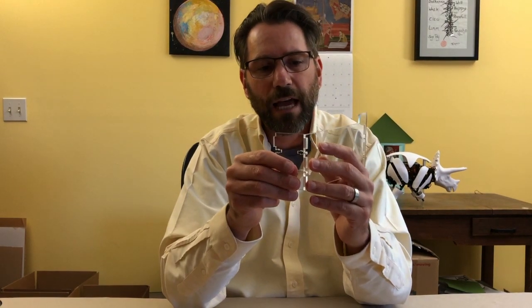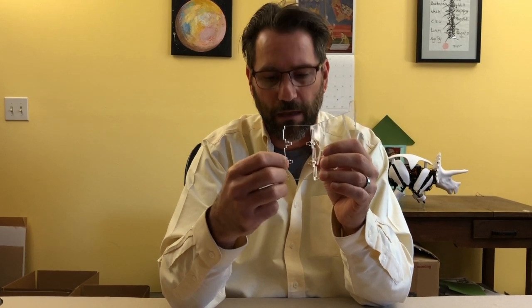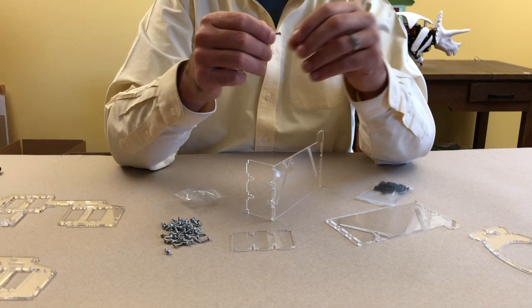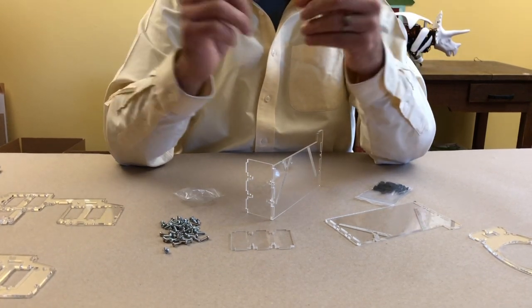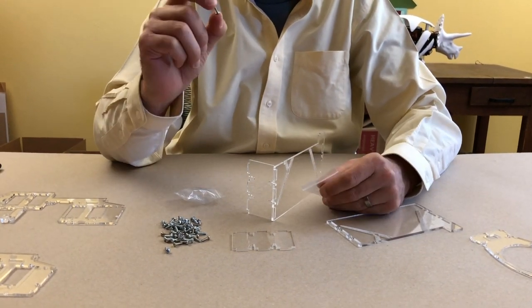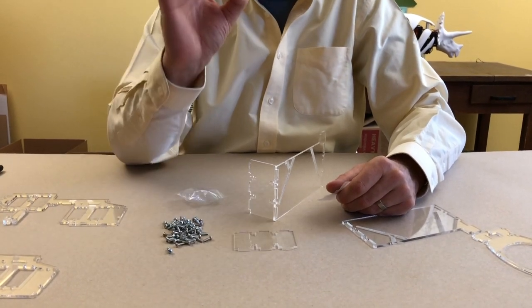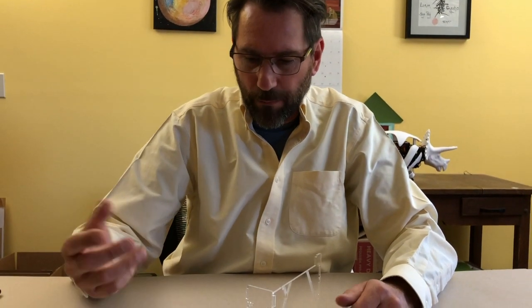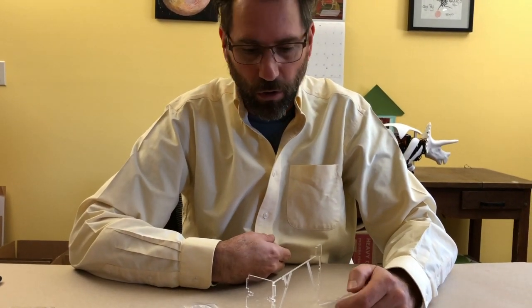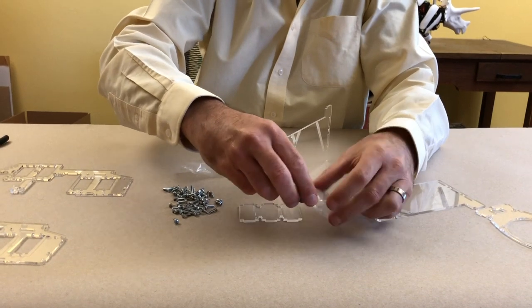To assemble the stand, this is a technique where we use bolts and nuts to assemble pieces together, fitting into slots, and then in these T-spaces some little bolts and nuts hold it together. These are M3 by 10 millimeter bolts. Everything in this project is in millimeters rather than inches because I find it easier to source anywhere in the world. You need about 50 of them to assemble the whole robot, and most of them are for the stand part.